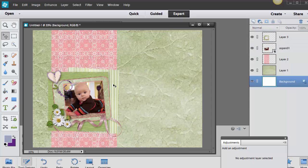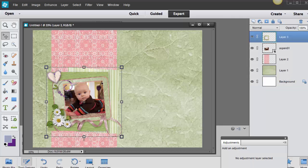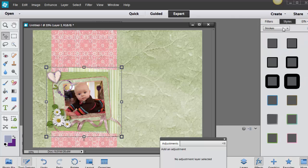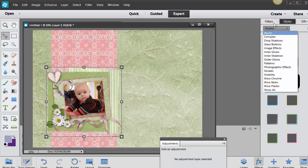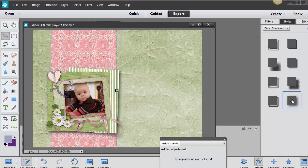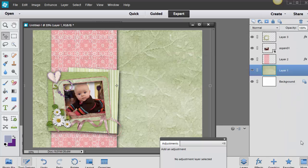Our postcard is almost finished — we just need to add some text. But first I'm going to add some drop shadows to this cluster. I'll go back into my Styles and find Drop Shadows. I'll go ahead and use the default Soft Edge. I might do that to the piece of paper as well. There we go. Now I'll go back to my layers and go to the top layer.